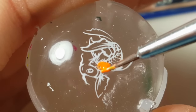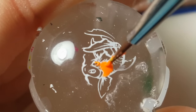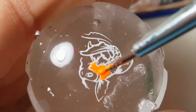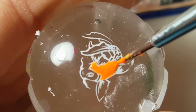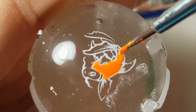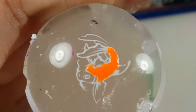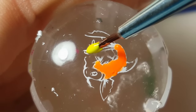Start off by filling in the body of the koi with a neon orange polish. Paint just the tips of the fish's tails a neon yellow.